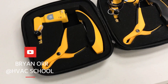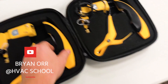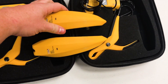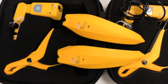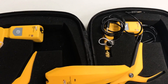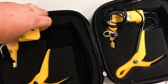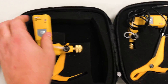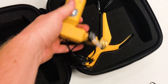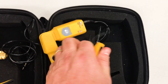This is the UEI Hub 6 kit. We've got the Hub 2 kit, which is the two air probes — those two together make up the Hub 2 kit. Then the Hub 4 kit is the refrigerant probes — two of those — and the two line temperature clamps that connect into the refrigerant probes.